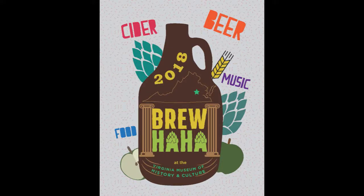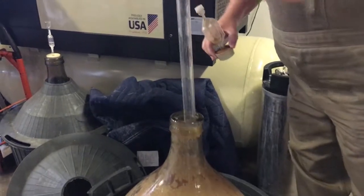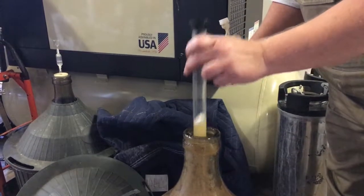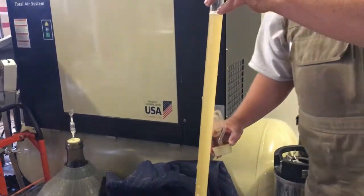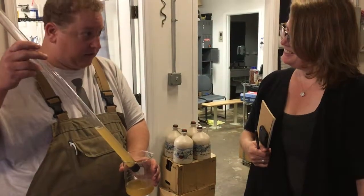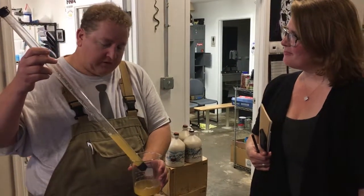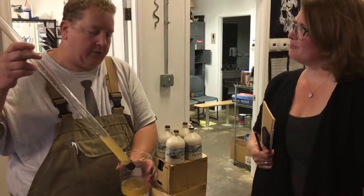What we're going to be measuring is the gravity of the beer. 200 years ago they would have taken it from a vessel like this and put it in a big barrel and put some priming sugar in there — that's how they carbonate it. We're doing a little bit more of a precise process. We're going to put it in a keg and then force CO2 into the keg and carbonate it that way.